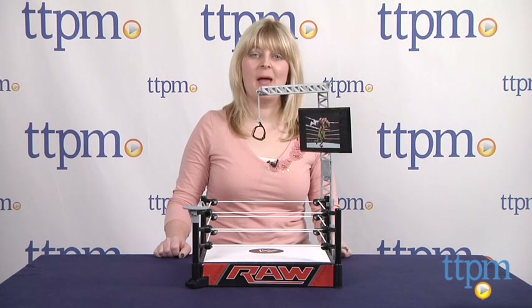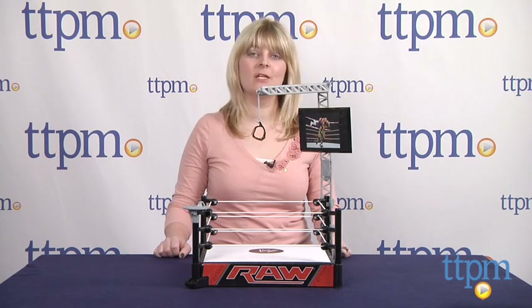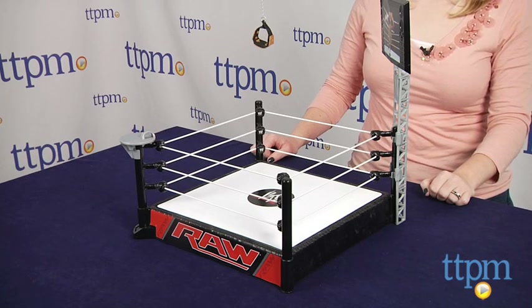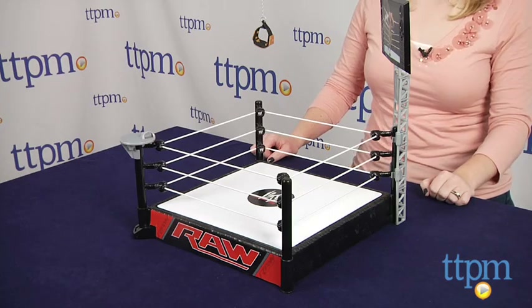Hi, I'm Laurie from TTPM and this is the WWE Super Strikers Turnbuckle Take Down from Mattel. It's a WWE ring playset built for launching action.